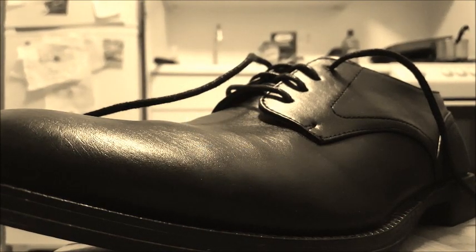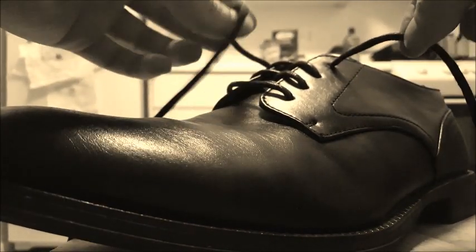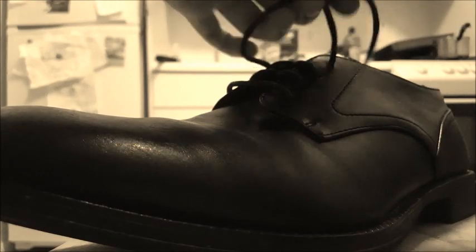Hey y'all, this is Eric Kirkus with the Quick Tech Minute. We're talking age old tech — we're talking about the Ian Knot. The tutorials online I've seen before are all pretty bad, so I'm going to try one out myself.